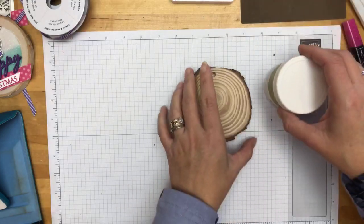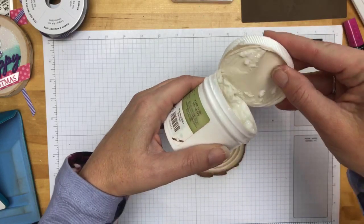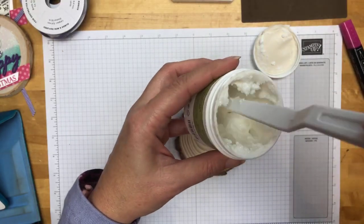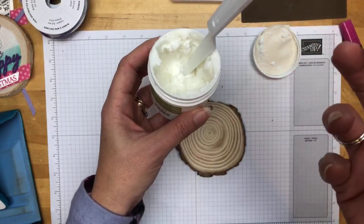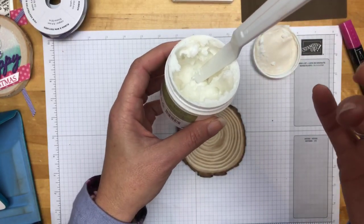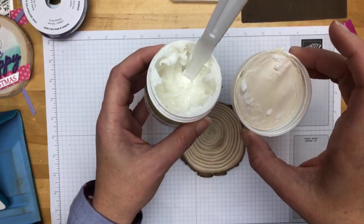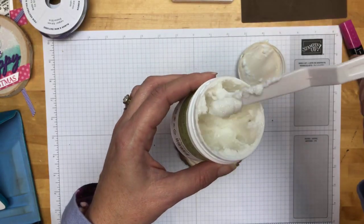Let's talk about the embossing paste. We have three different kinds, and the one we're using is the shimmery embossing paste. If you've never used it before, it's like icing. It dries into something that's hard but soft — not hard like cement, maybe like clay. It dries pretty quickly, so you have to make sure that you close your little pot of embossing paste as soon as you're done, and make sure that you clean off your tools.